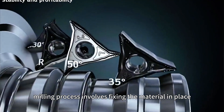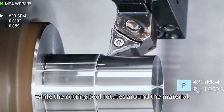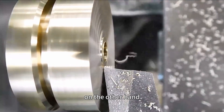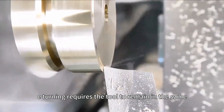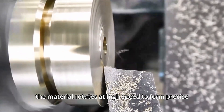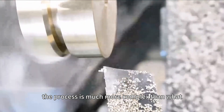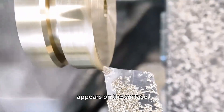The CNC milling process involves fixing the material in place while the cutting tool rotates around the material. On the other hand, CNC turning requires the tool to remain in the same position while the material rotates at high speed to form precise shapes. Although this sounds simple, the process is much more complex than what appears on the surface.